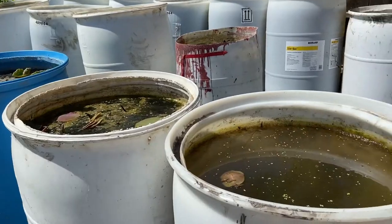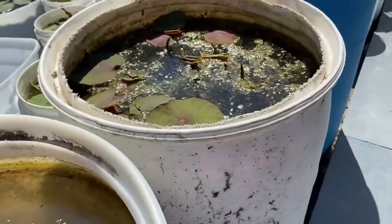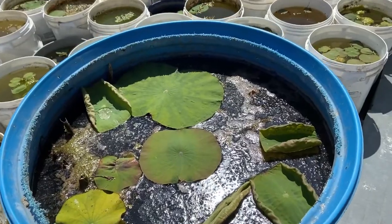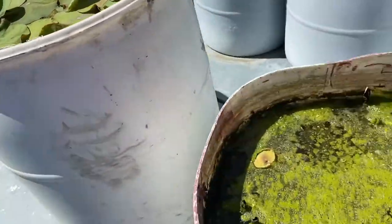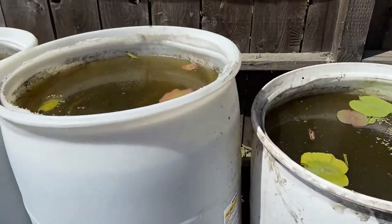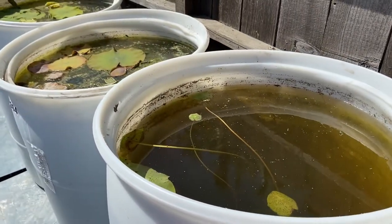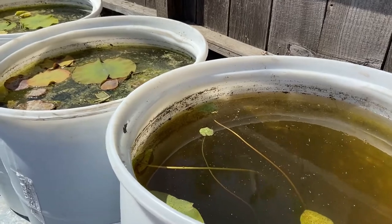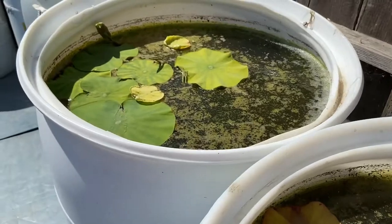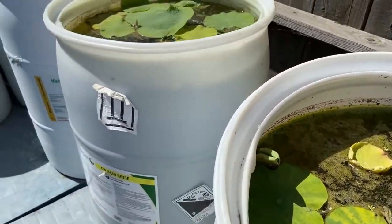In my 55-gallon barrels, some of them are coming along. This white one, the leaves are big. And this one is still struggling. These are the ones when I divided the root-bound ones, and they're coming along well. I don't know why it's yellow like that — I'm going to wait a little bit and then provide a treatment.